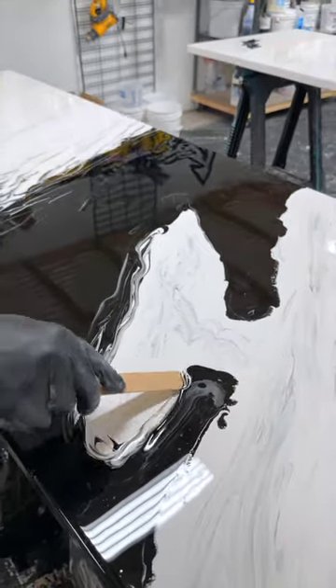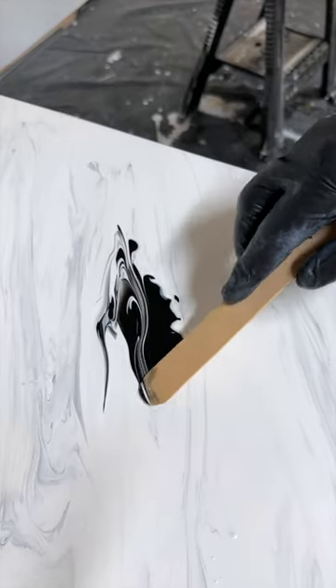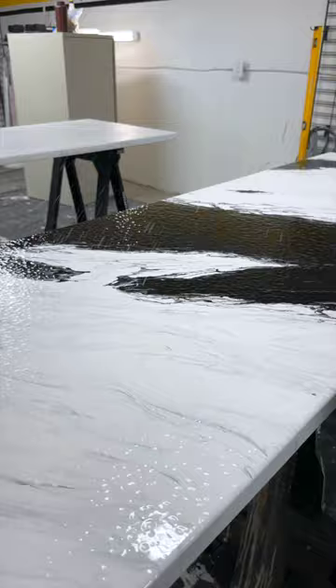In order to pull this off, we had to line all the doors up in our pour room to ensure the black veins would line up when the doors are shut and look like each panel came from the exact same slab of stone.